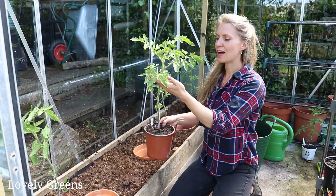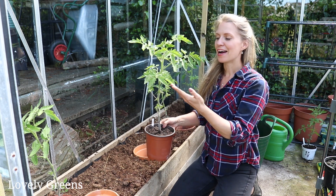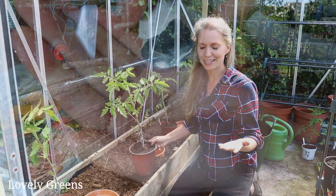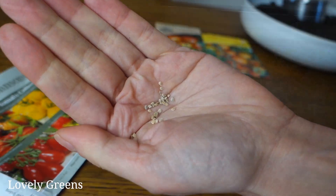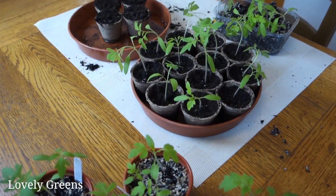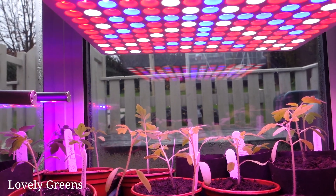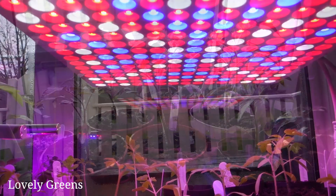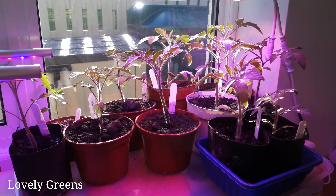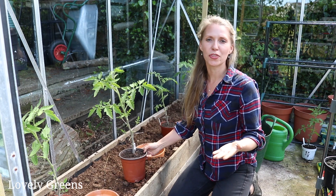A few weeks ago, I didn't think that I would be making this video. I started this series on growing tomato from seed with sowing the seeds back in February and then pricking them out. At that point, I grew the plants on indoors using grow lights. I potted them on one time because it was still too cold to be planting them, even out here in the greenhouse. And then I started hardening them off about a month ago.